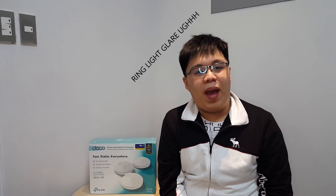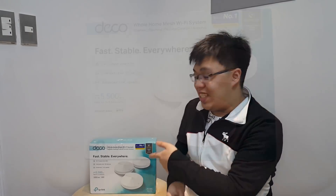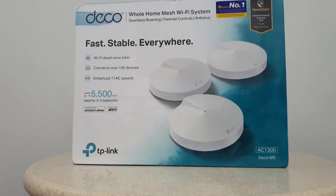So what is up guys? Once again, welcome back to LD Gaming. So in today's video, we will be talking about this — the TP-Link Deco M5.